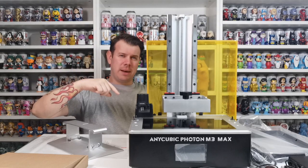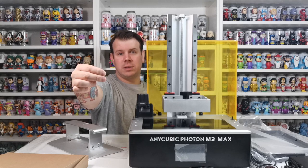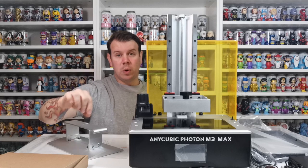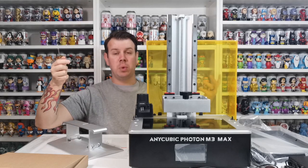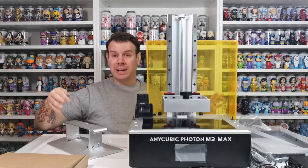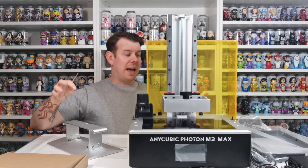You will need the small allen key that comes in the box to take those bolts out so you can remove the casing. Once you've done that, you will have all your bits that are inside the packaging. The packaging was amazing and everything is here.